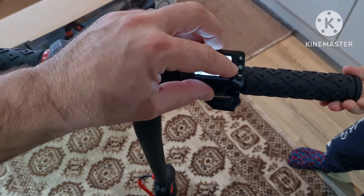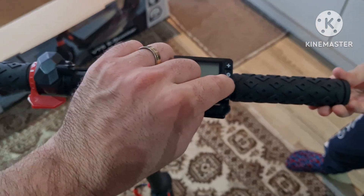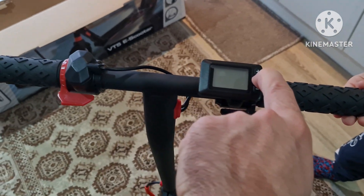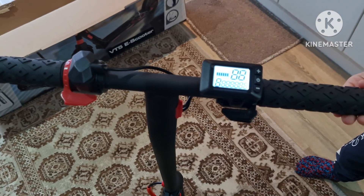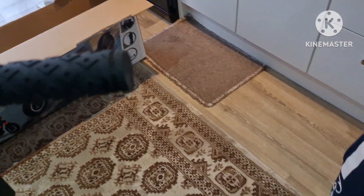To power it off, you're going to just keep pressing for two seconds and it's going to turn off. Let's try it inside to see if it's working — on the third gear. Let me give him a kick start.